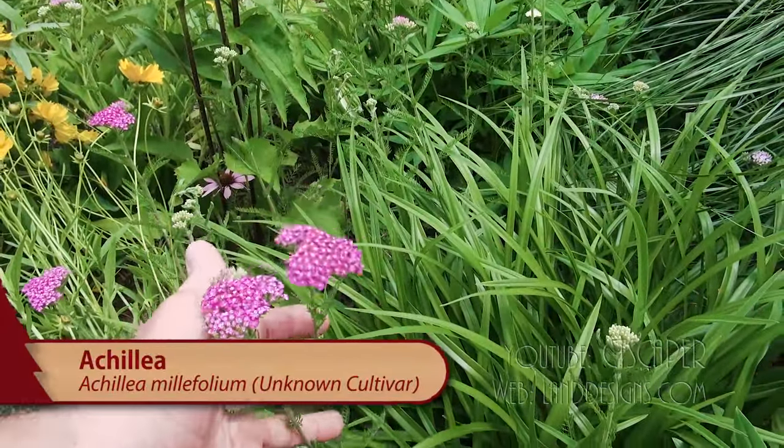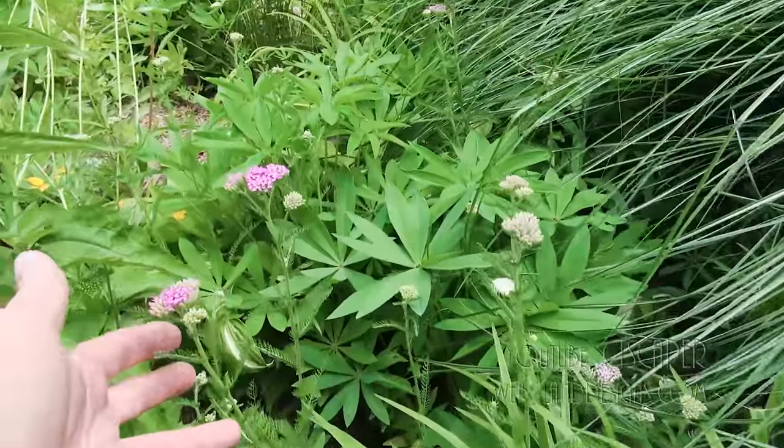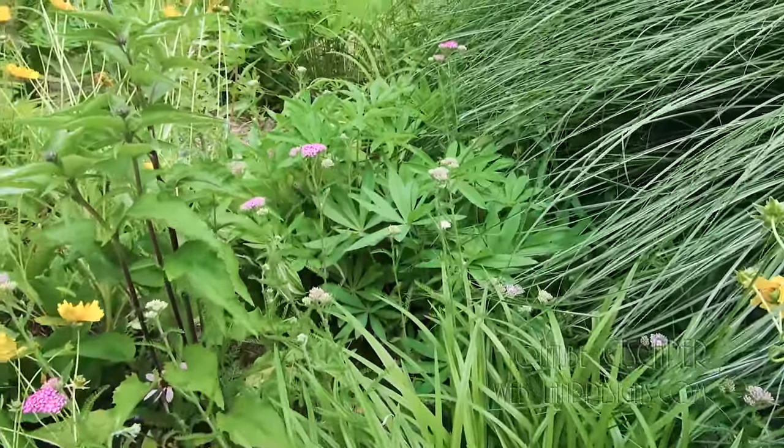This is Achillea Yarrow. It does really great in hot, dry spots. I don't know the cultivar, but it's giving you some really nice color. Here we are, it's late May into early June — we'll have some blooms. That would be Achillea.